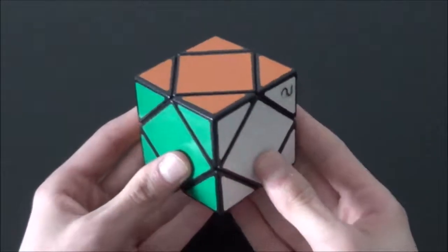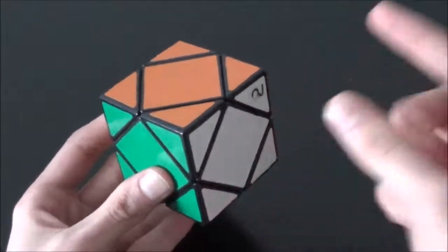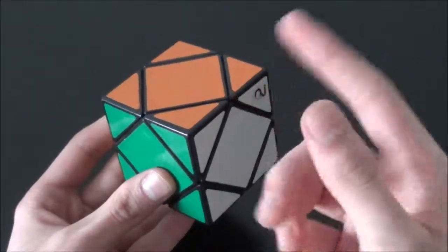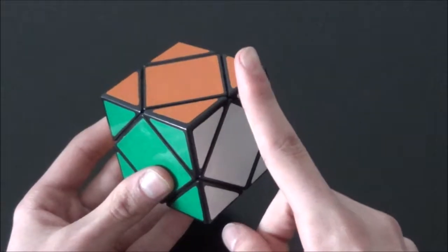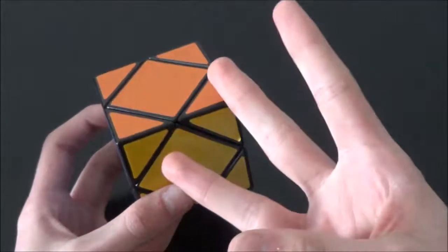What's up guys, today I'm going to teach you how to solve this cube. This cube is actually a very easy puzzle to solve, and it only takes one algorithm to solve it. You heard me, one algorithm. The method we're going to use to solve this cube has only three steps.